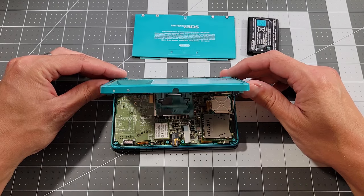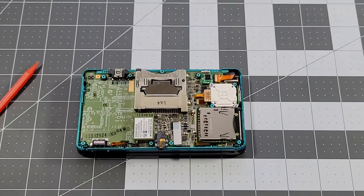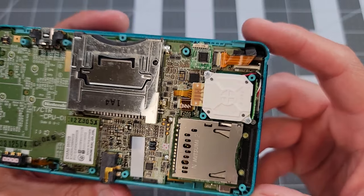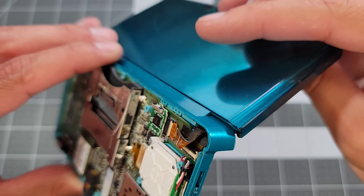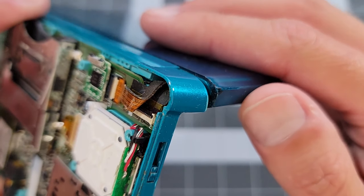Carefully lifting up the back shell reveals the board and shoulder button cables, which we'll disconnect now. I know that there are a few different screen cables that can cause a problem like what we have here if they are damaged or otherwise don't have a good connection. You can see that pivoting the upper screen at the hinge imparts motion on some of these cables, which I imagine over time could lead to fatigue failure.